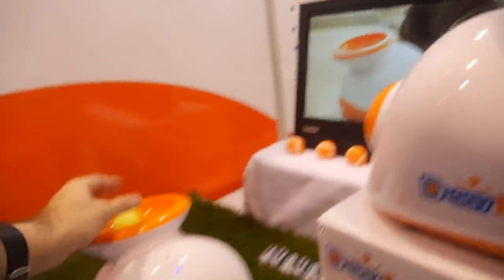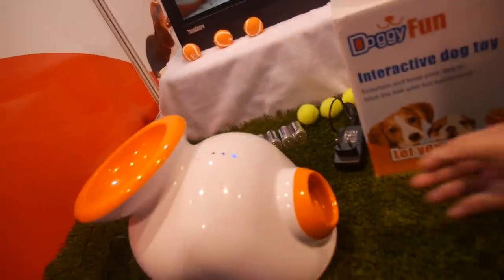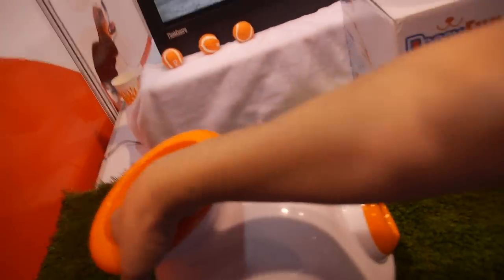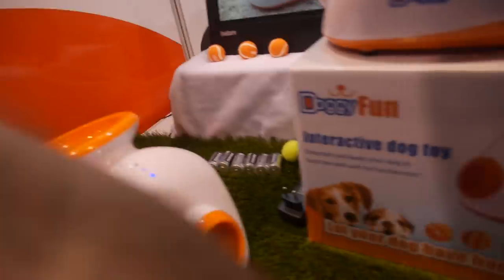Yes, I have one dog at home and he likes it a lot — he doesn't get bored. Sometimes it's too much, but when he gets very excited he really likes it. It's one ball at a time: the dog retrieves it and brings it back, just one dog, one ball at a time.